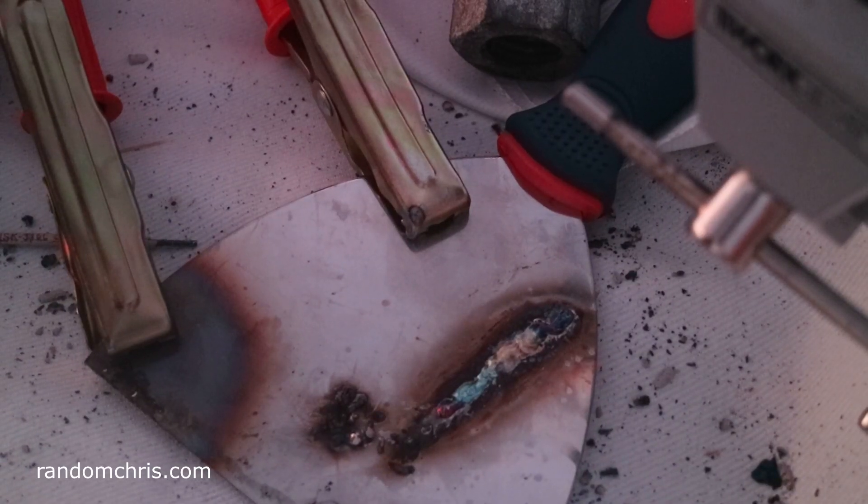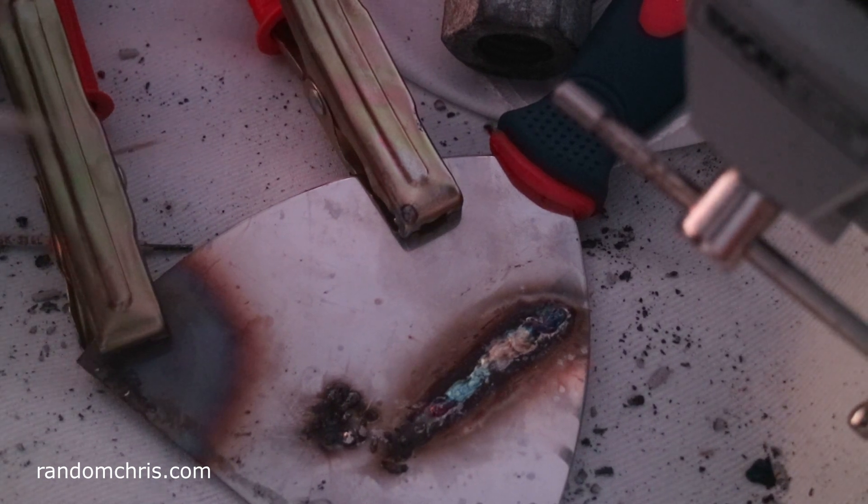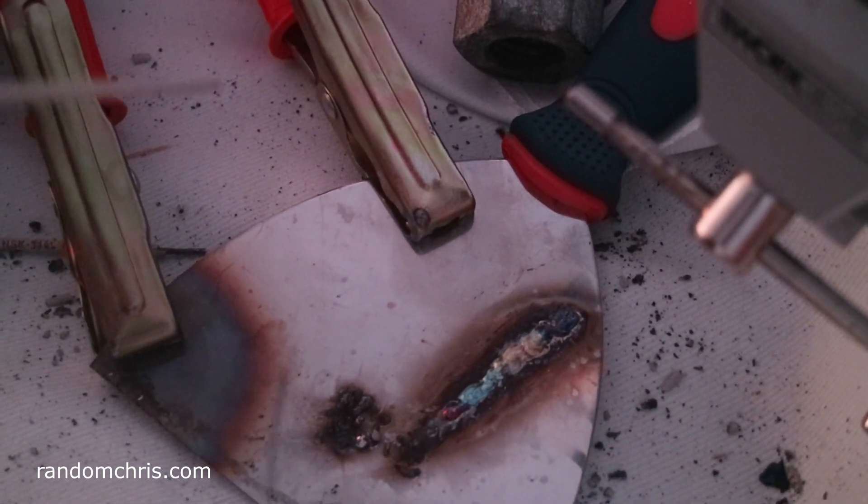I'm going to have a shot on this stainless steel scraper now, which is flat — should be a little bit easier. I'm not a good welder as you can see.